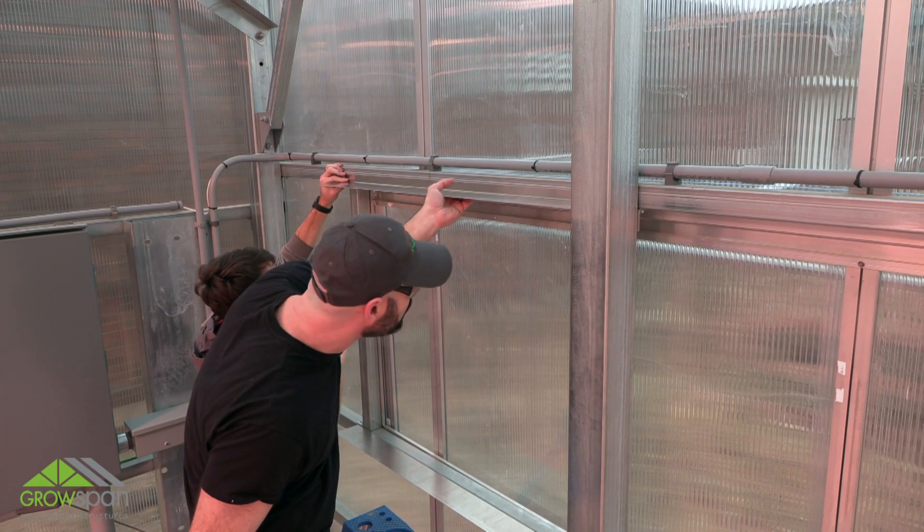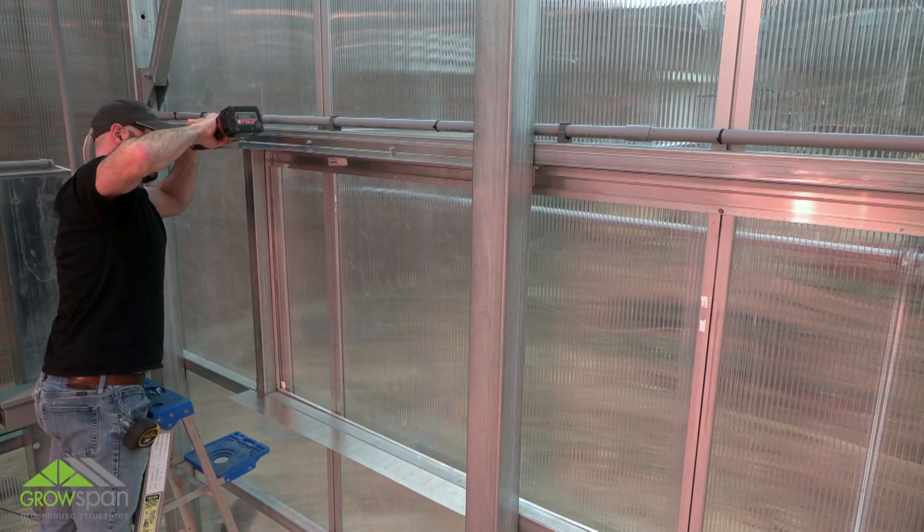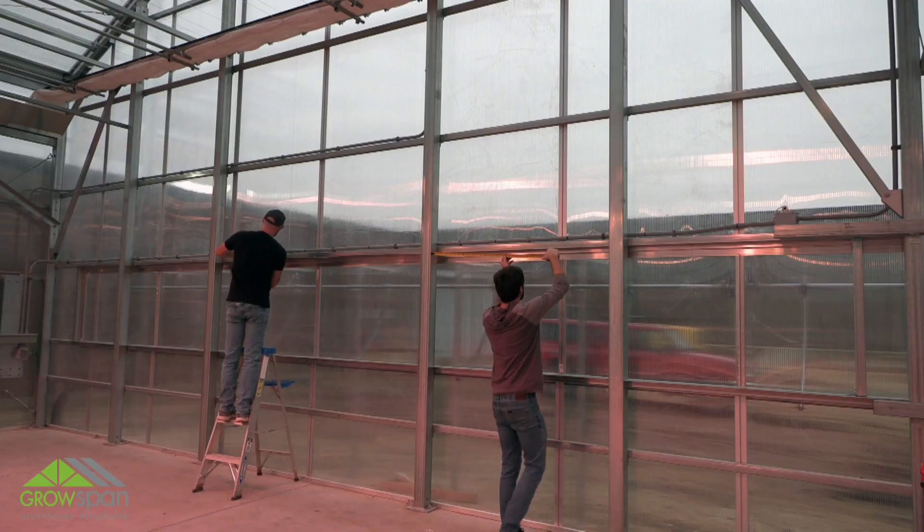Move to the upper string line and install the upper flashing using the same procedure as the bottom flashing. Repeat steps to completely install the upper flashing.